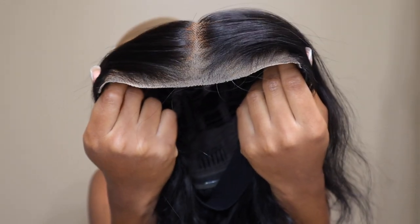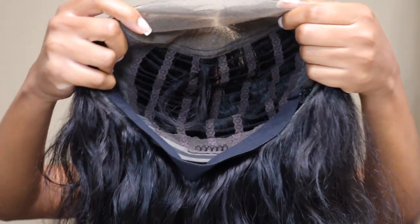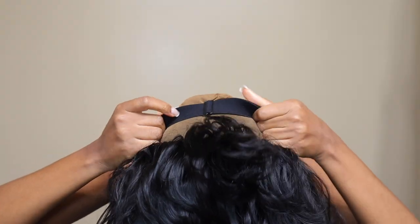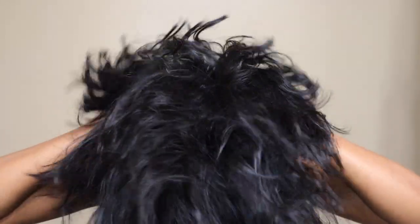Hey guys, welcome back to my channel. In today's video I'm going to be working with Uni's Hair — they sent me this wear-and-go bob wig. It has pre-cut lace, a six by four and a half inch lace, and it is a glueless wig. On the inside it has a breathable mesh cap, so your scalp will not get hot, especially in the summertime or if you're one of those girls who just can't wear wigs for a long time because your head tends to get hot and sweaty.